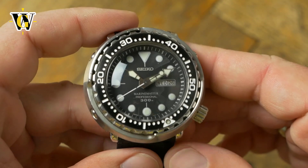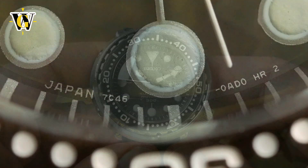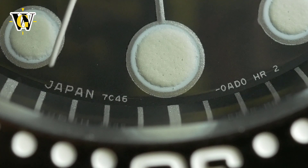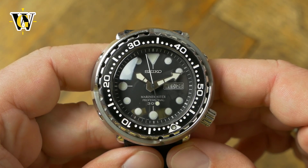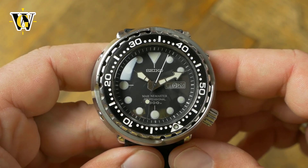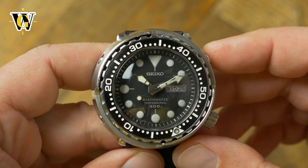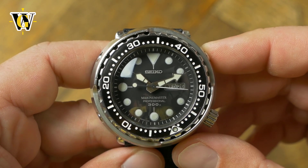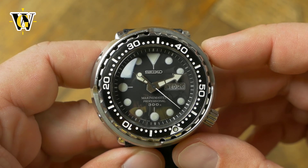Speaking of the battery, we have to mention the movement, which is the second reason behind the popularity of this watch. This watch is powered by a 7C46 quartz movement. This is yet another thing that shows just how purpose-oriented this watch is, as even a cheap quartz movement is more accurate and tougher than any mechanical movement, so using it on a dive watch that will be knocked around makes more sense. But this is no ordinary cheap quartz — this high-torque movement is used exclusively on both the 300m and 1000m Tunas, so it was designed and built for the Tuna and never used in anything else.